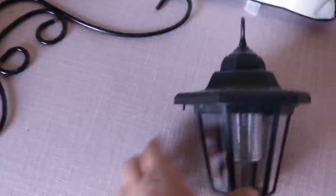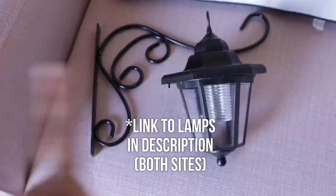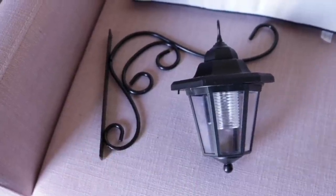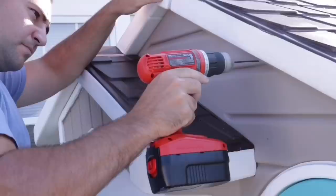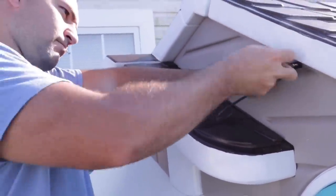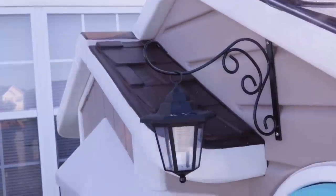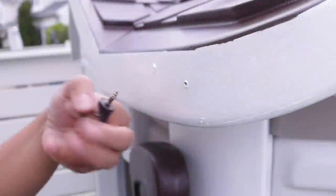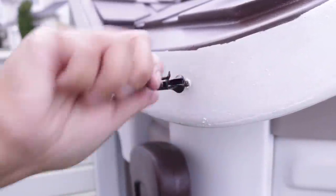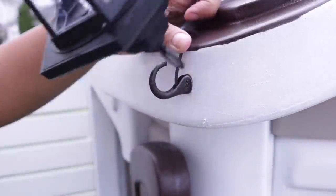I found a gorgeous lantern and hook set on the Lakeside Collection website, but I didn't have the best experience — shipping was expensive, it took two and a half weeks, and they signed me up for something that charged $15 a month. So I found the same lights on Amazon and will link them below. You can also just use any light from Home Depot and add it to a plant hook. My husband made pilot holes, drilled it in, and added the light. For the second light, I used a hook I had around the house, spray painted it to match, and added it to the side of the house, making sure it wasn't in the way of the shutters.